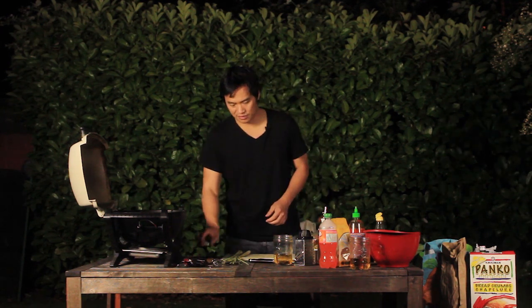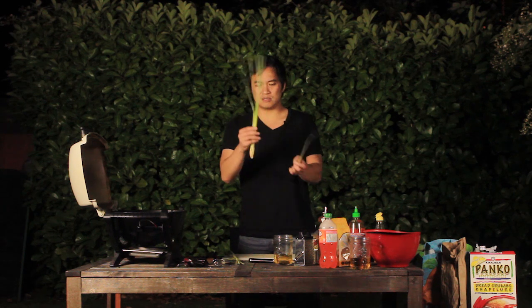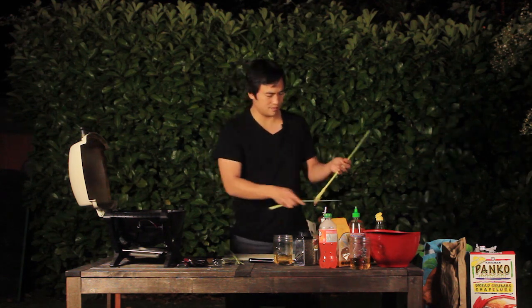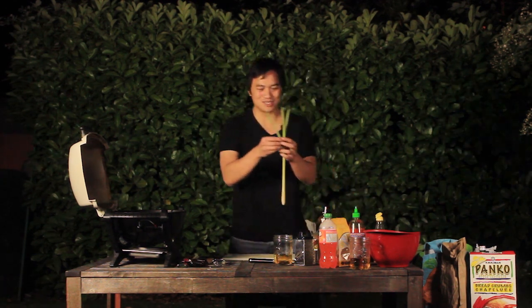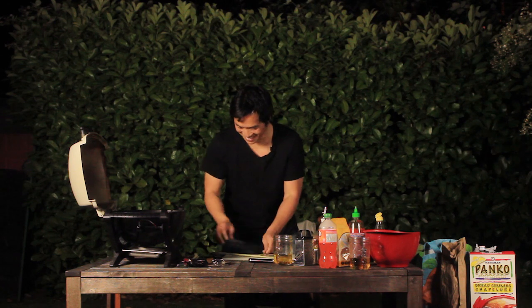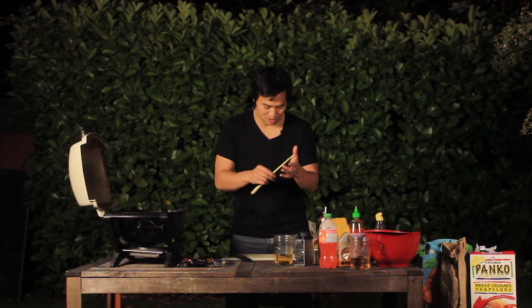Let's get these out of the bag and onto skewers. Instead of using regular wood skewers, we're gonna use lemongrass for maximum flavor. These come with extra leaves, so just tear those off — you just wanna get down to the main part of it. At the very tip, take a knife and cut it at an angle, just to give it a nice pointy tip so you can skewer all the food.